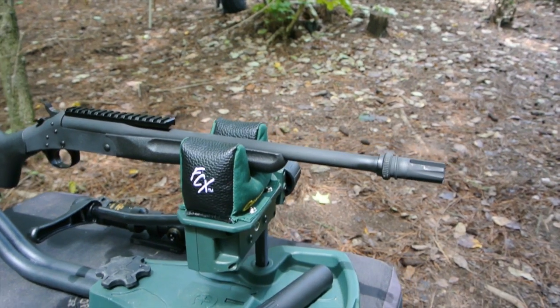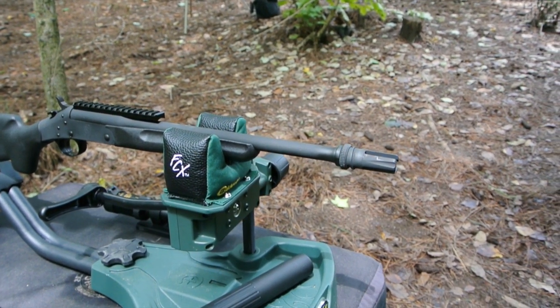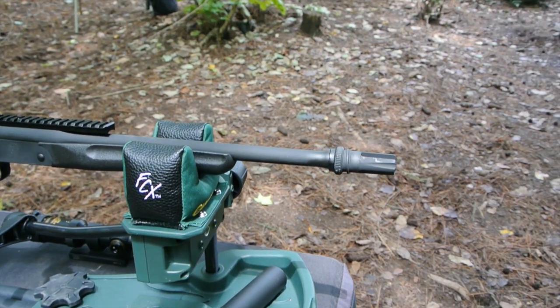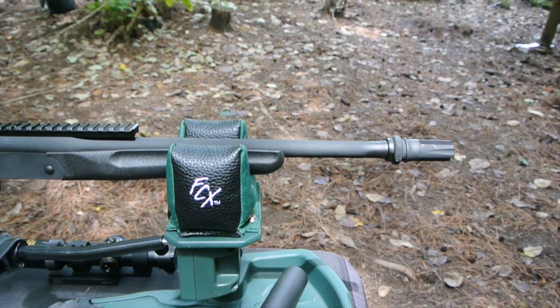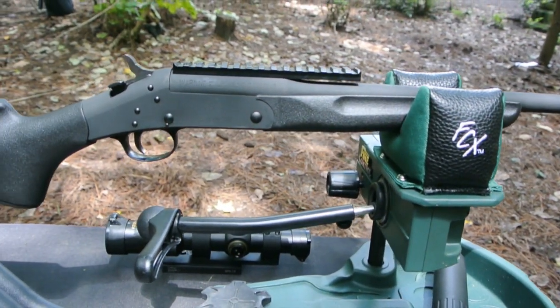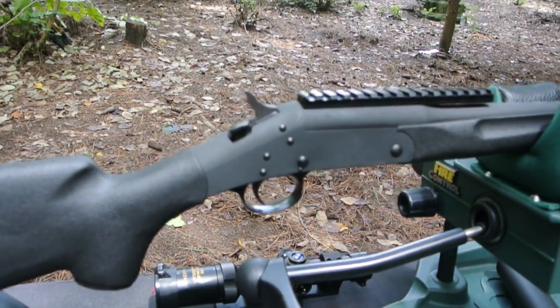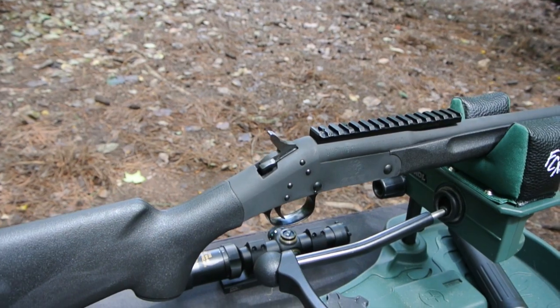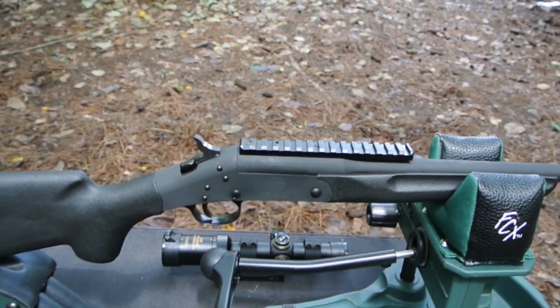The biggest upgrade from the stock H&R is that chopped and threaded barrel, which will run you about $100 when you're considering the shipping to get a quality job done. The other upgrade that makes this different from your standard Handy Rifle is its phosphate finish instead of a bluing.